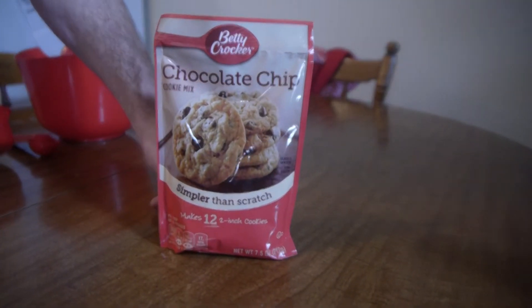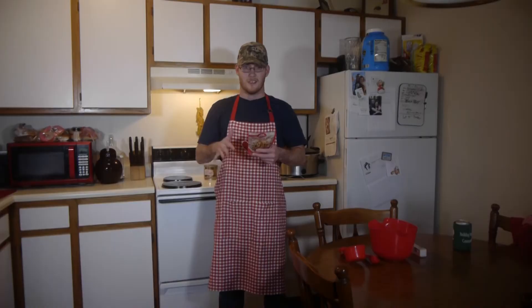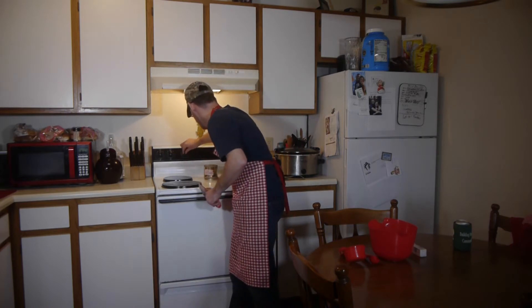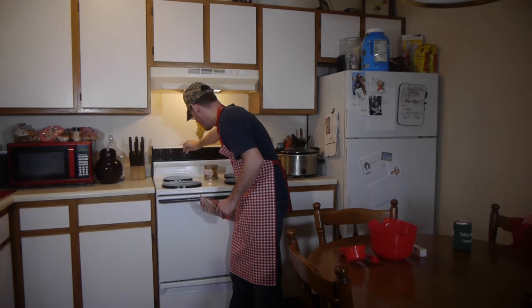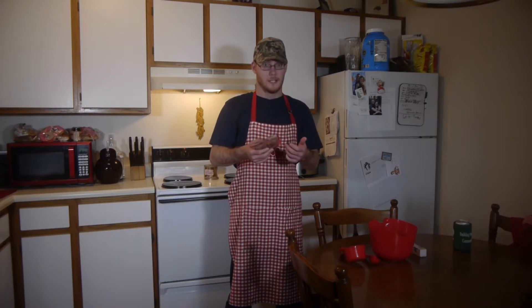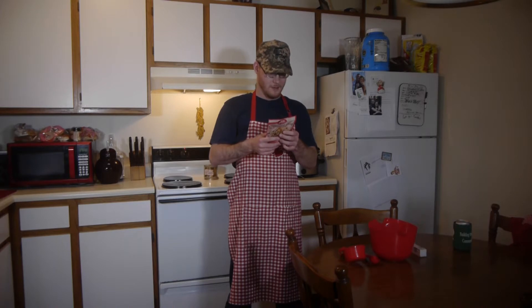The first thing we're going to do is preheat the oven to around 375 degrees. As I see here, I'm going to assume that's 350, so that'll be 375. We're just going to go by what it says and start on the ingredients.